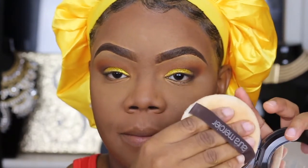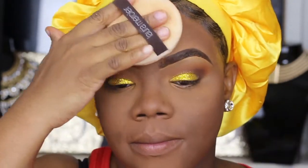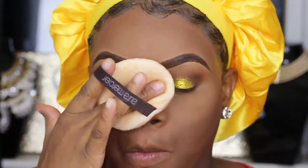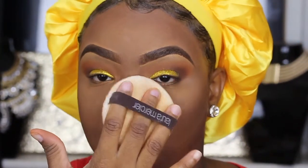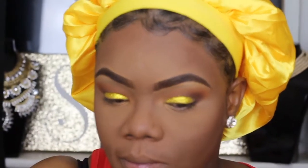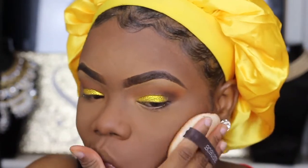To set everything into place, I had tried to dust off the powder but I guess that clip got deleted. You guys know you gotta dust off your setting powder. I'm going to use this MAC Mineralized Skin Finish in the shade Dark Deepest.